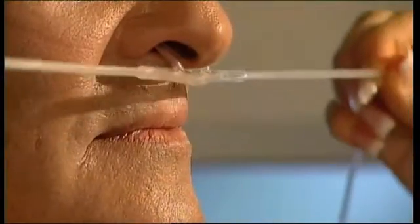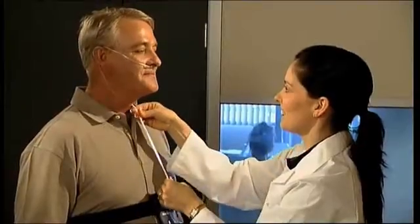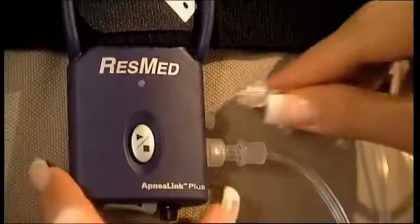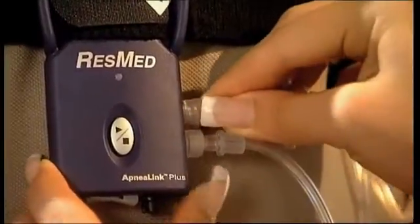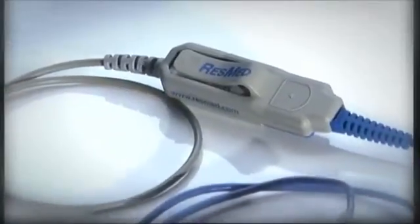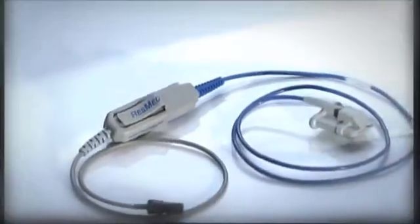The nasal cannula should be placed with the two prongs curving downwards. Loop the tubes over each ear and secure the toggle under the chin. Apply soft tape to the cheek area to hold the cannula more securely in place. Insert the end of the tube into the recorder by turning it clockwise.